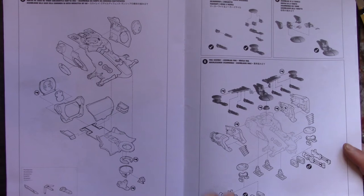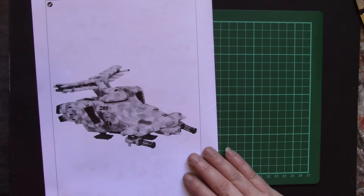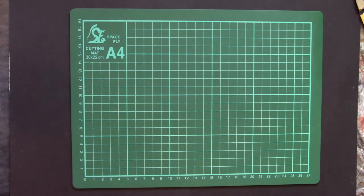It gives you options for different weaponry, and again, another finished picture. Not a huge amount in the instructions, but enough to get going.